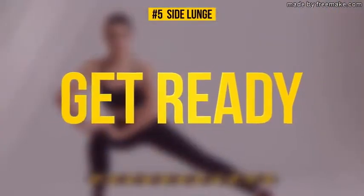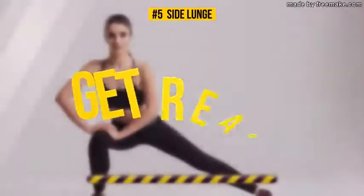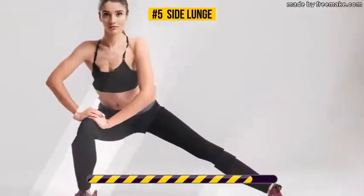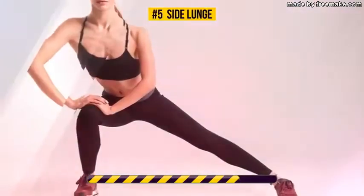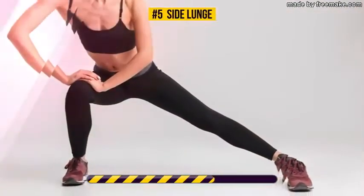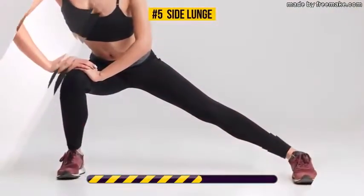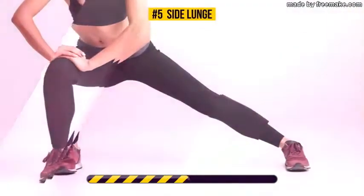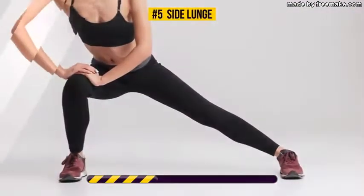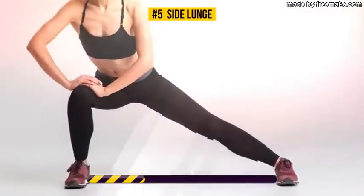Side lunges have a positive effect on your hip flexors, quads, and hamstrings. The main target though is your legs — this exercise will strengthen and tone them.